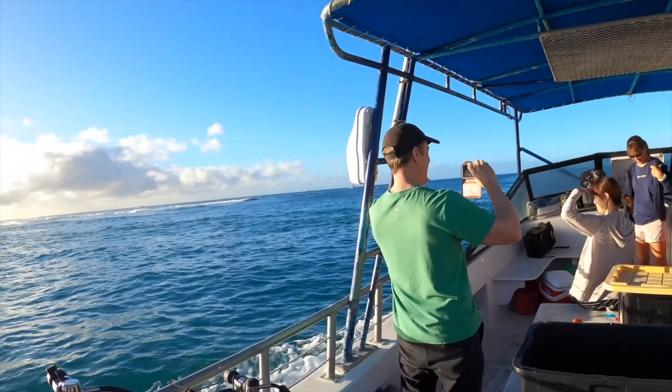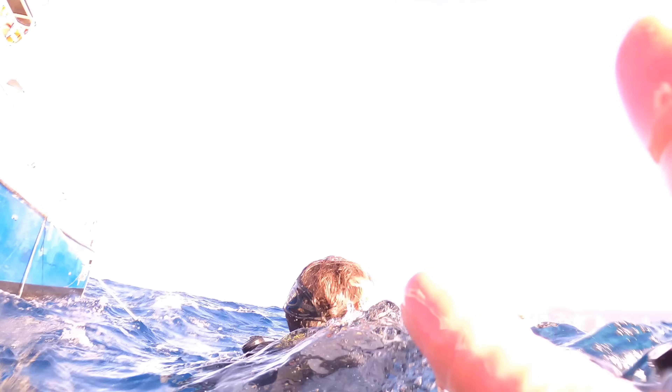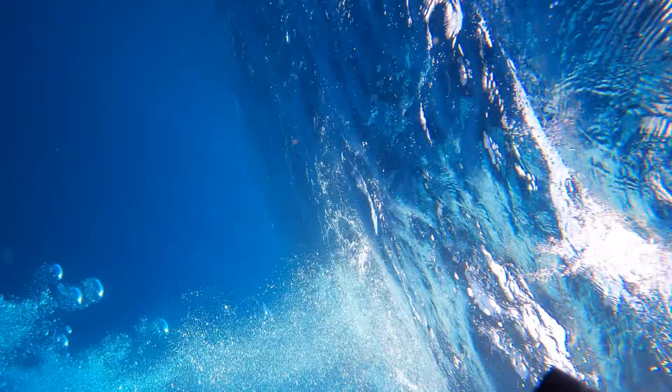I think we're going up to Oahu today. This is the adventure I wanted you guys to see. This is my first official dive in the ocean, and it's actually more of an advanced dive if you really think about it, because when you start exploring shipwrecks, that's when you actually go below 60 feet.